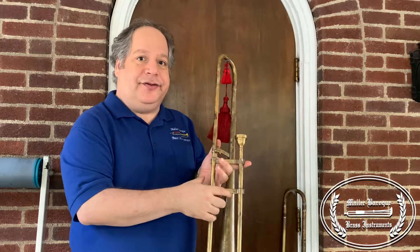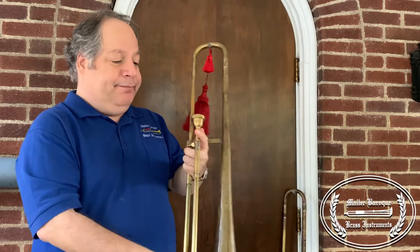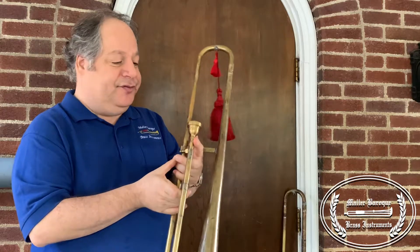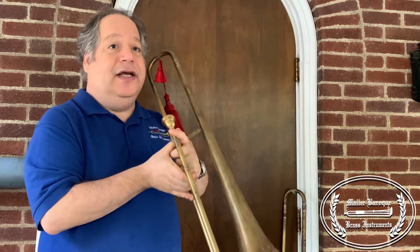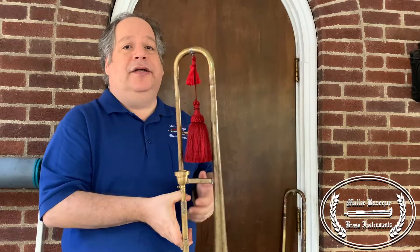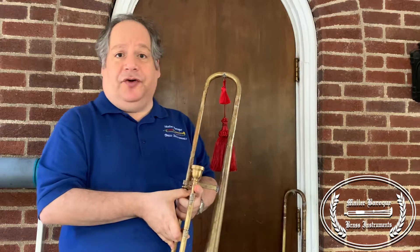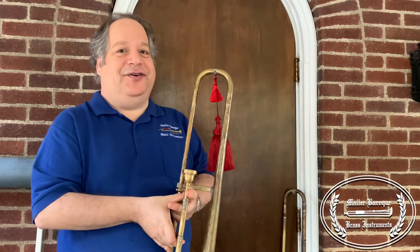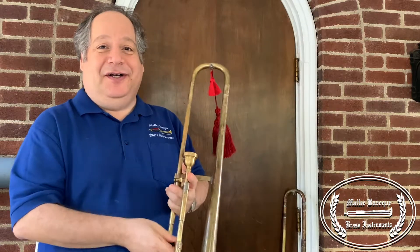This, as well as my alto sackbut, has flat stays and a historical type mouthpiece. These actually are much softer than the modern trombone. Sackbuts were used a lot to accompany voices and choirs — so a much different concept than playing jazz or a Mahler symphony.